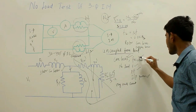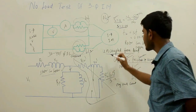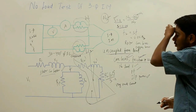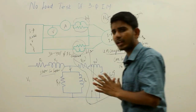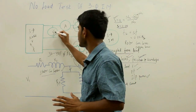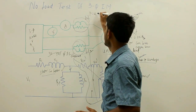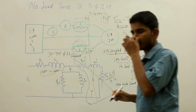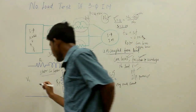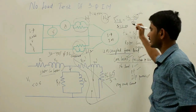The total input power drawn is the summation of stator copper losses, core losses, and friction and windage losses. Since the rotor is uncoupled from load, the total input power equals P = W1 + W2. Since the induction motor is under no load, the power factor will generally be less than 0.5.